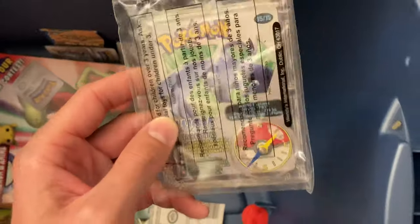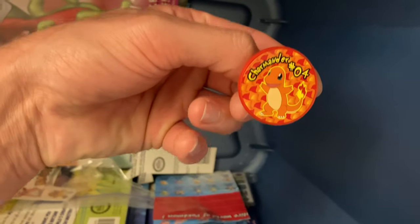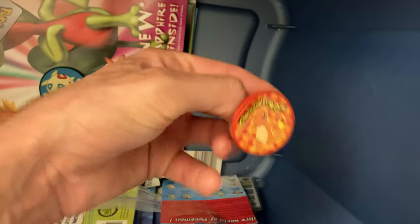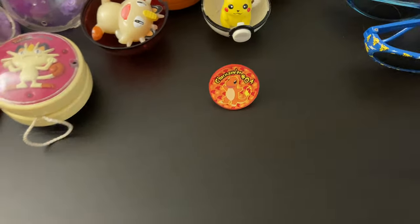Another little Wendy's kids' meal toy — put that next to the other one. A little ring — might just wear this around. Save it for a special occasion. You never know.